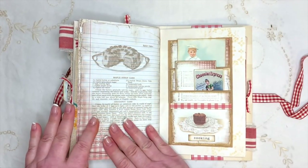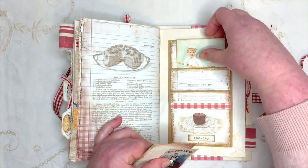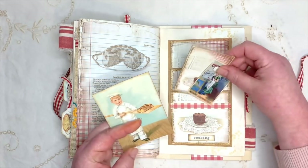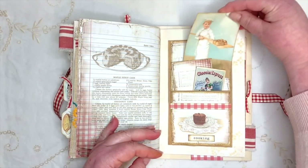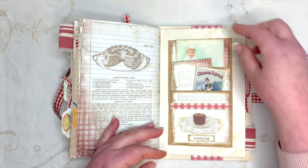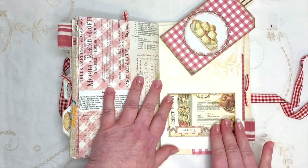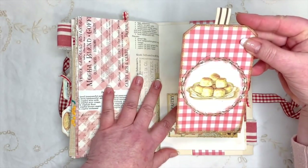'I cook with wine - sometimes I even add it to the food.' Then I've made little pockets from baking paper, because baking paper is used in the kitchen - I liked the crinkle of it, so we're having that! There are little pockets and you could put something else at the back if you wanted to. There's another toilet roll pocket, some more rick rack, and a big tag with ribbon - trying to keep the tops as flat as possible. 'A watched pot never boils.'